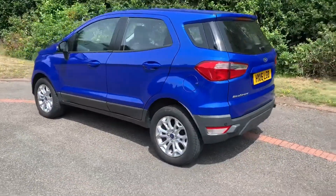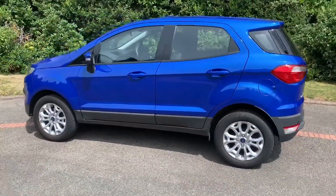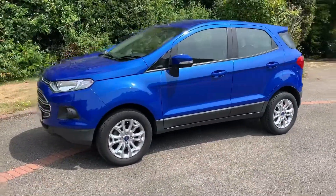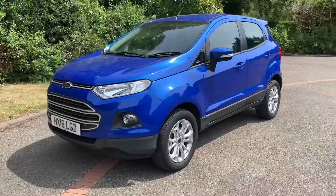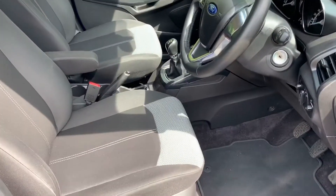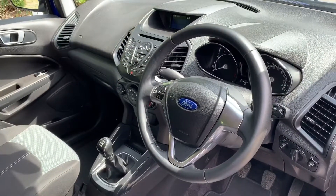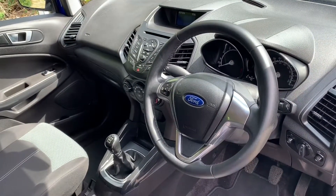We're just going to work our way back round to the front of the car. Now that we've done a full circle of it you can see it's in excellent condition the whole way round. There's plenty to run through on the dashboard so let's hop in and we'll do that now.